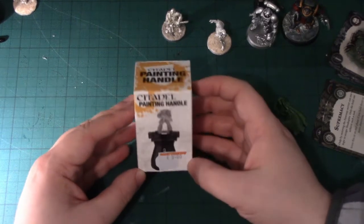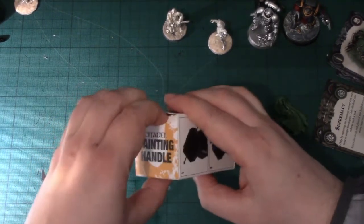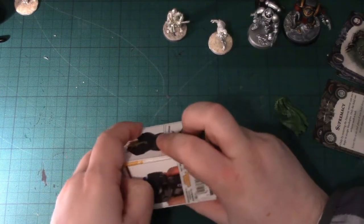What I've got here is the new Citadel painting handle, which we're going to unbox and have a look at. As I get older, I'm finding it harder and harder to get things out of the packaging.